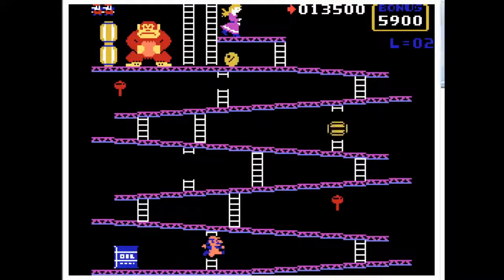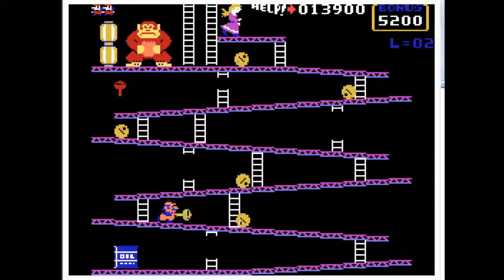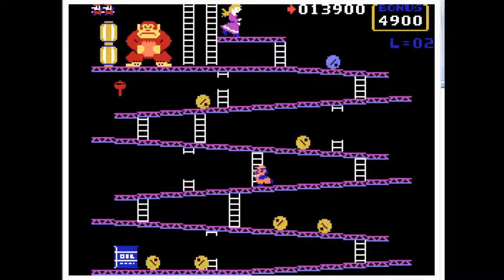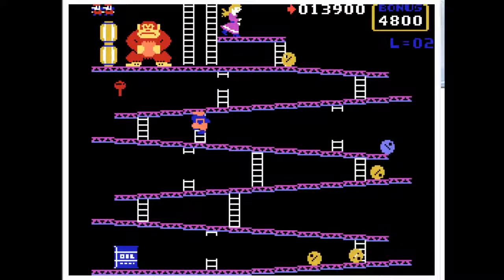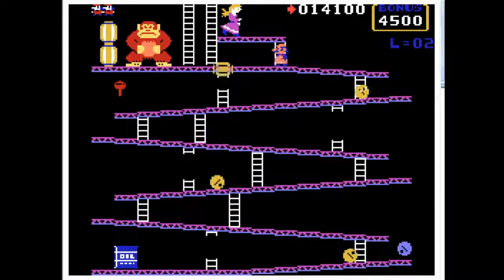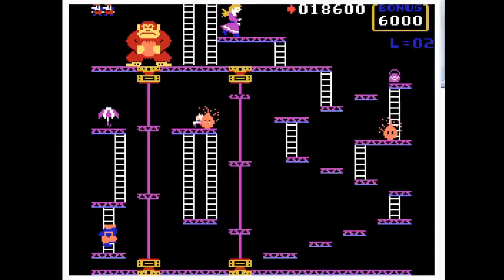They don't even try to do the animation of the thing falling — you just go to the top and that's that. Not much to say about this, another Donkey Kong. I'm probably just gonna start doing the first level and not even bother moving on for some of them. This actually has the conveyor — let's see if it works. Hey, it works!